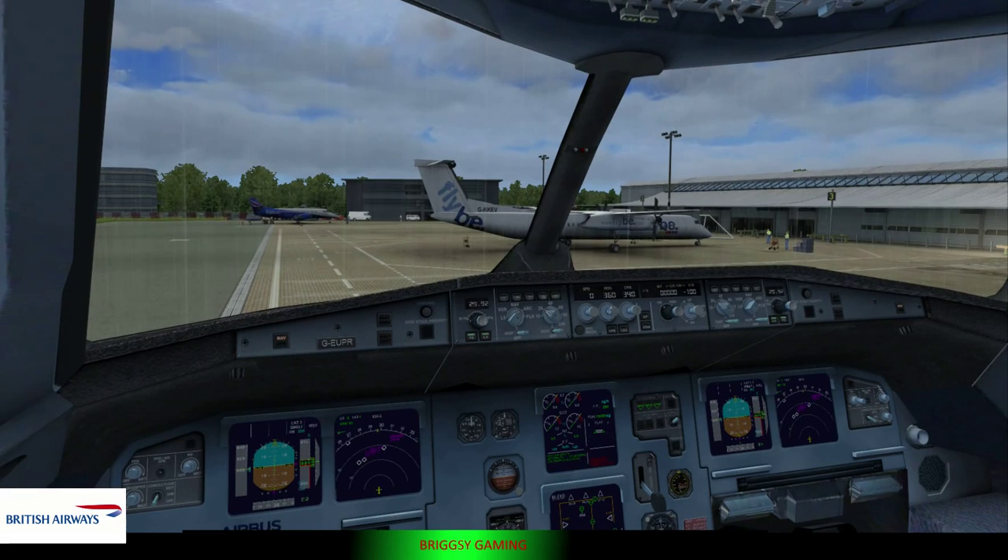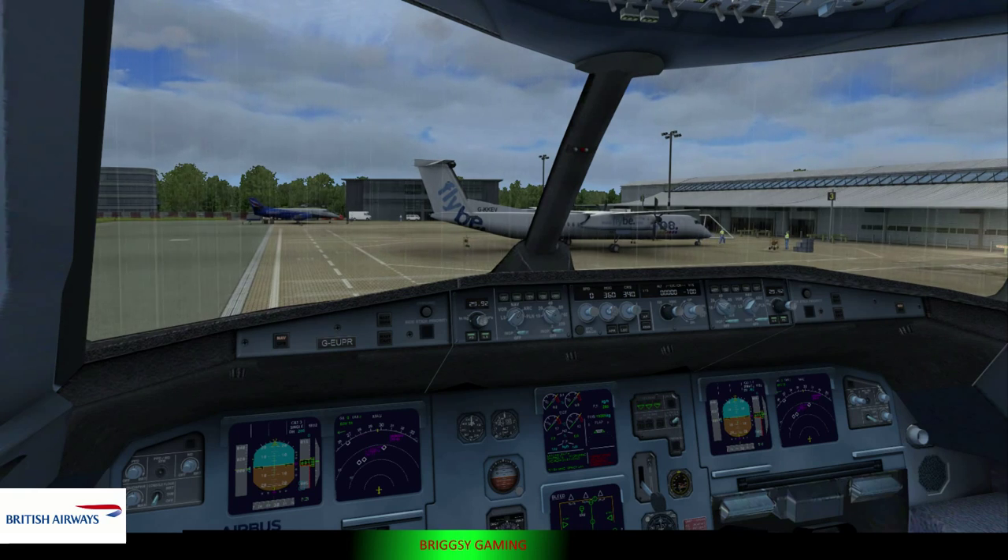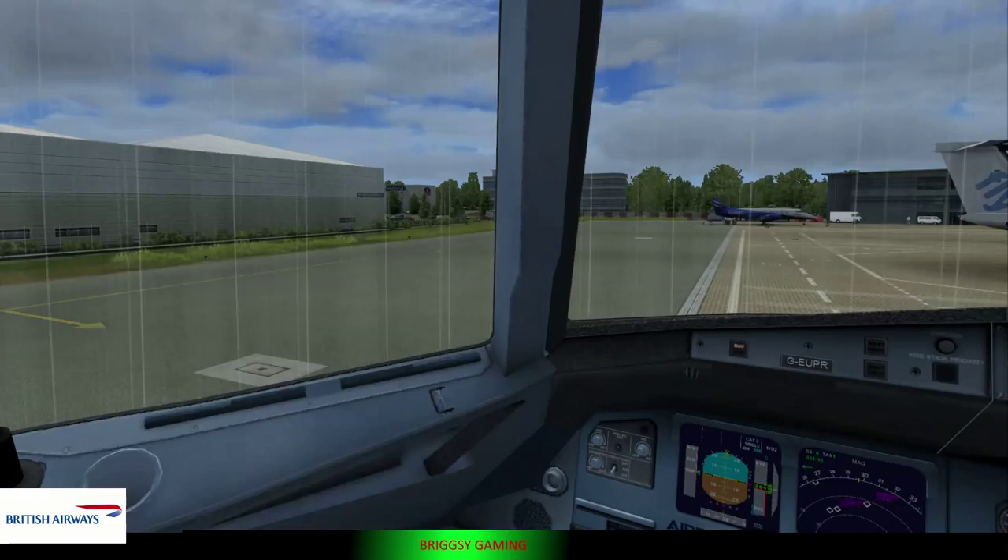We're now going to explain the emergency procedures on this British Airways aircraft. The captain and the crew are here for your safety. It is important that you pay attention and follow instructions carefully. First, check your seatbelt is securely fastened.